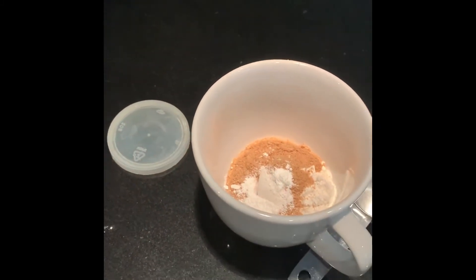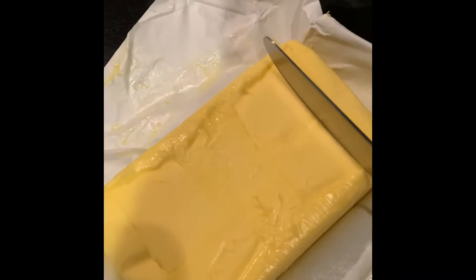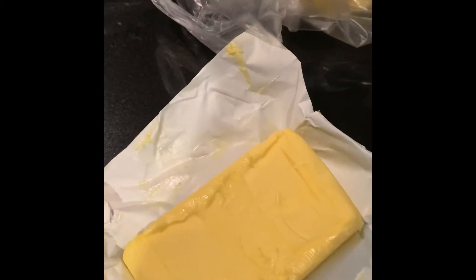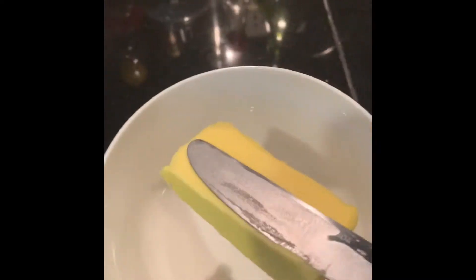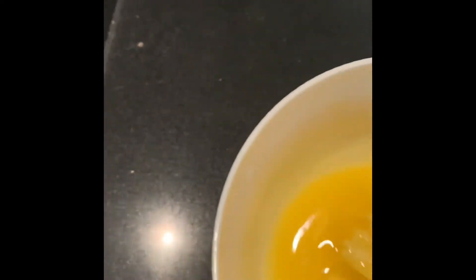Next, it's 3 tablespoons of butter. It says it's supposed to be melted, so make sure you get your butter. I'm just gonna do around maybe this much. Put it in the microwave for maybe 10 seconds, because you do not want to burn it. Mine's already set to 10 seconds, so I'm gonna put it in just so it's melted a bit. It's finished — it's melted-ish. You can just stir it a little bit. It's pretty melted, so I'm just gonna pour it in.